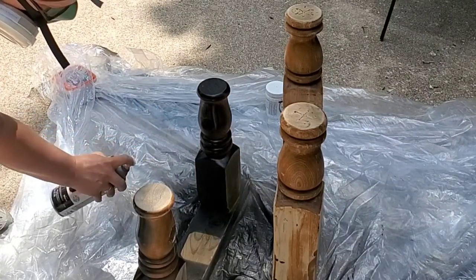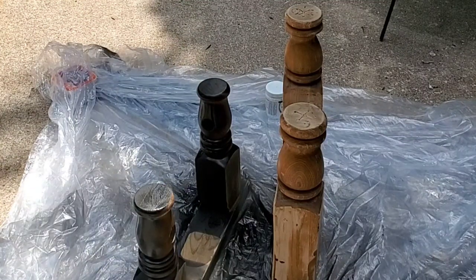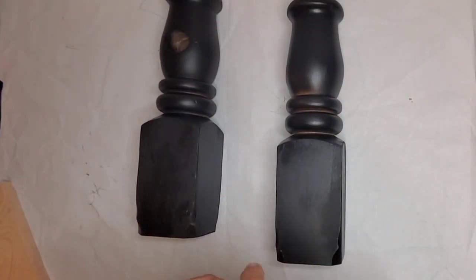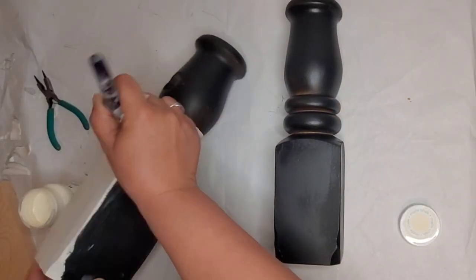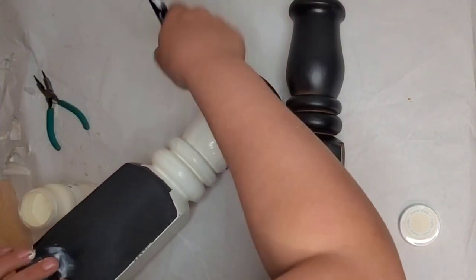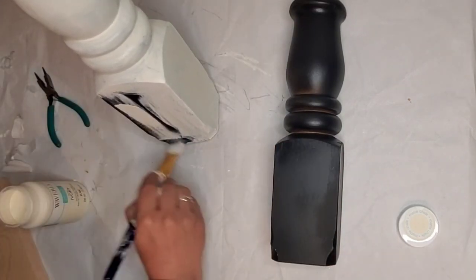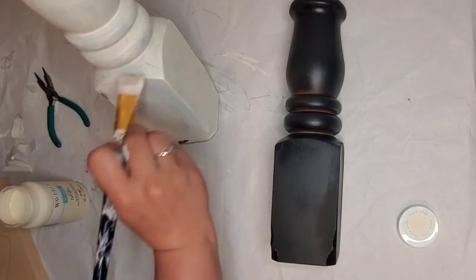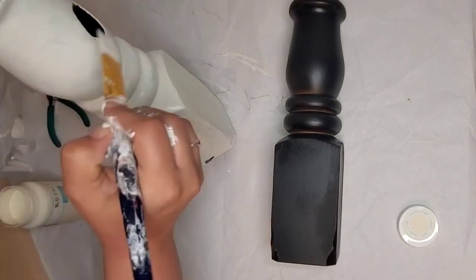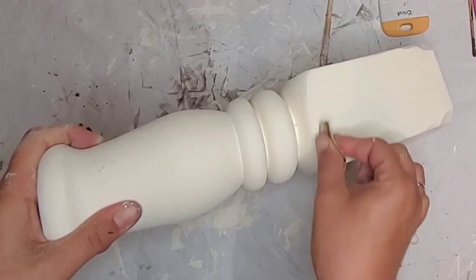I spray paint outside with these on top of some blocks so nothing sticks to the plastic. Safety first — always when cutting and spray painting make sure you're wearing a mask and safety goggles. After I spray paint with the flat black spray paint, I take them in and paint with Waverly Ivory Chalk Paint. I'm not going to do a whole lot — just going around at the top where it's rounded and then up and down at the bottom where it's square, following the shape of the piece.